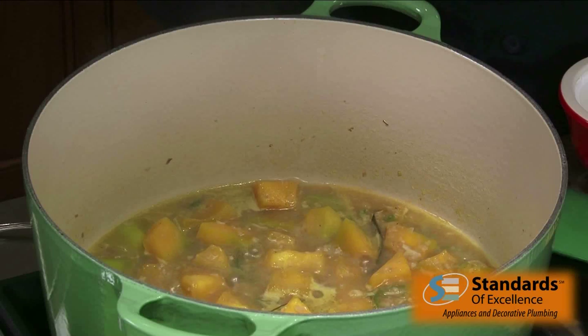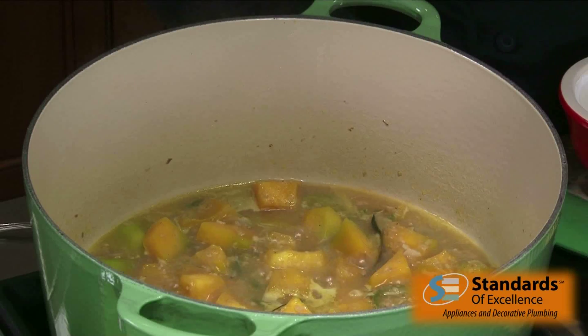At this point I add in my shrimp paste and stock and stir that together, then toss in the pumpkin and half of the kefir lime leaves. I'm going to bring this up to a boil, turn it down to a simmer, and simmer for about 10 to 15 minutes until the pumpkin becomes tender.